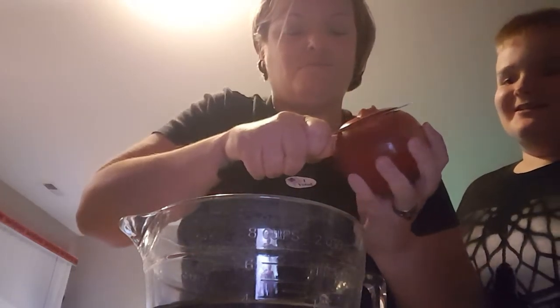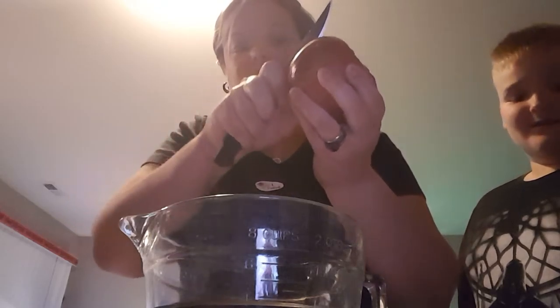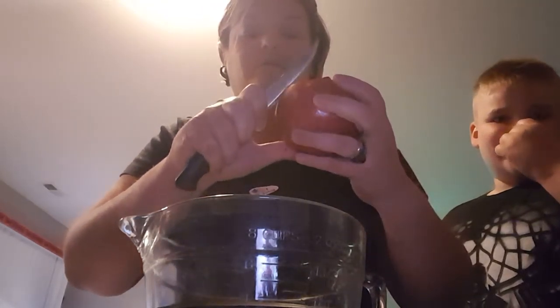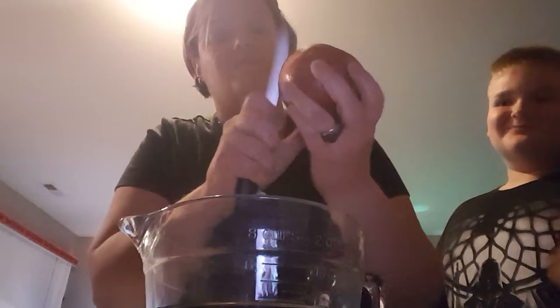Oh no way, Mom! It's so awesome inside! Gage is eating the fruit already that falls out of it. Tastes pretty good.